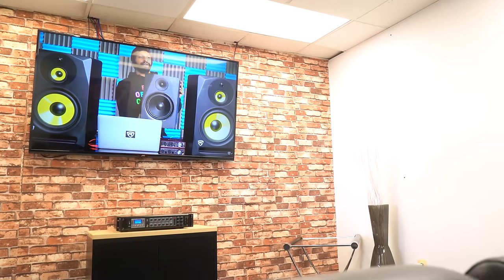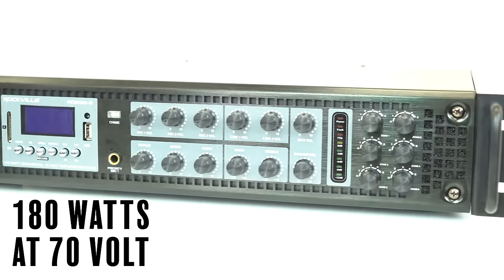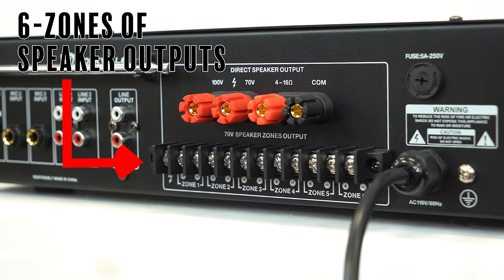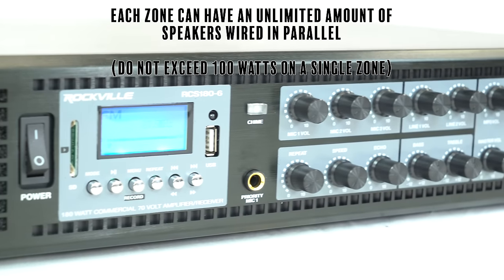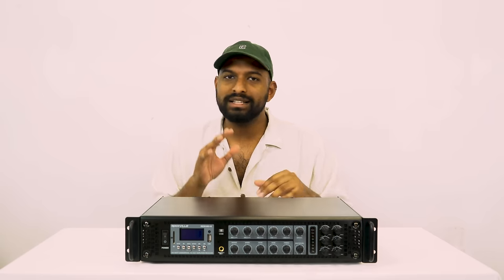You can even use it in your home. This model offers 180 watts at 70 volts. You can either use the binding post for single-zone applications or use the speaker wire outputs on the back and split the power up to six zones. Each zone can have an unlimited amount of speakers wired in parallel as long as you don't exceed 100 watts. For example, you can put 25 watts to each of the six zones, or 50 watts to two zones and 12 watts to each of the remaining zones.